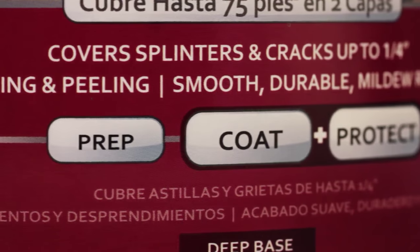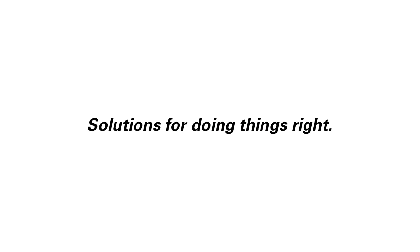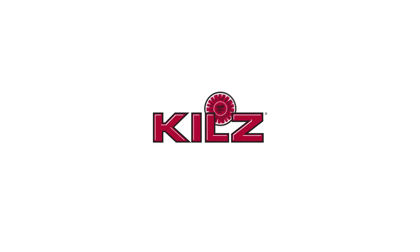If you want to prep, coat, and protect your deck the right way, there's only one choice. Kilz. Solutions for doing things right. Kilz. Get started.